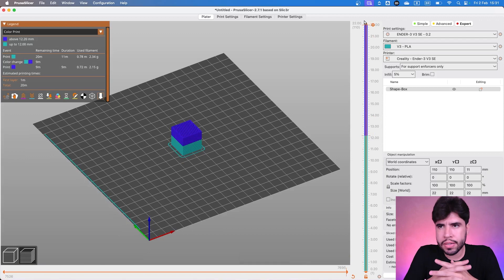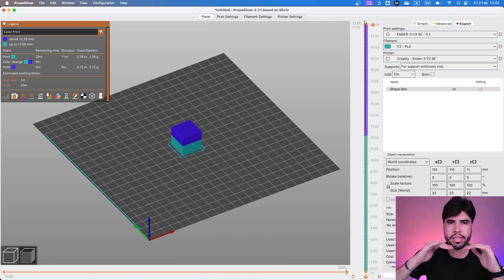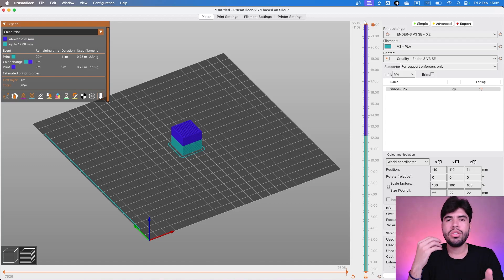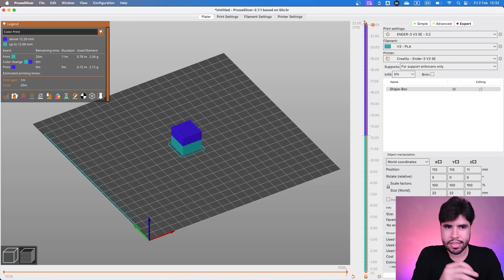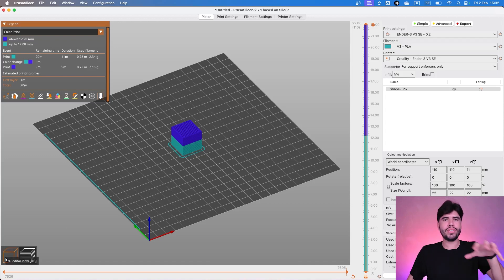But what is the problem here? We can only change colors on different layers. That's the beauty of Bambu Lab printers — they can make changes on the same layer, printing different filaments in the same layer. On usual printers like entry-level printers, for example Ender 3 V3 SE, you are only using different filaments on different layers. But that's the main reason for this whole story.